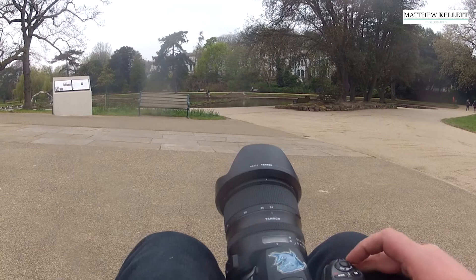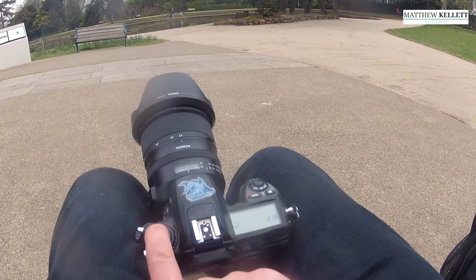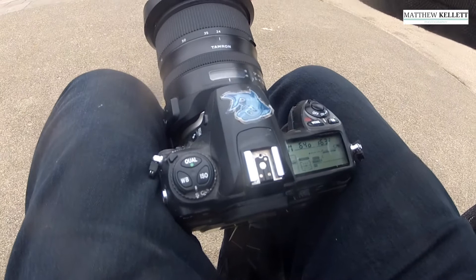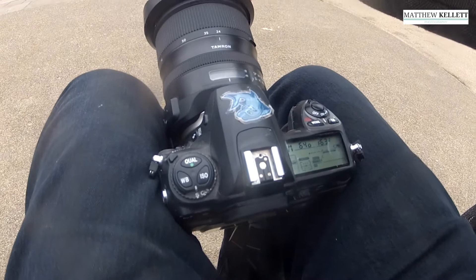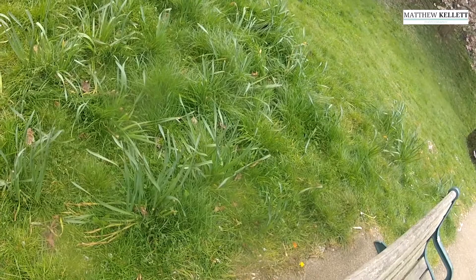Before we start shooting, the most important thing is to get a white balance. So we turn it on, hold down quality — it may be different on different cameras — hold down white balance and then the preset flashes. We shoot a bit of grass and it says good. So that means we can now shoot some infrared.